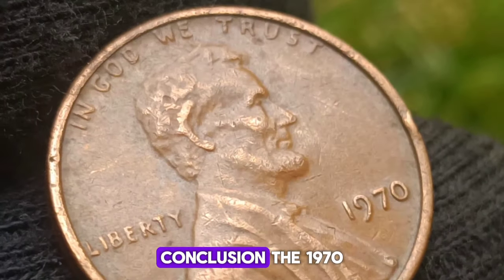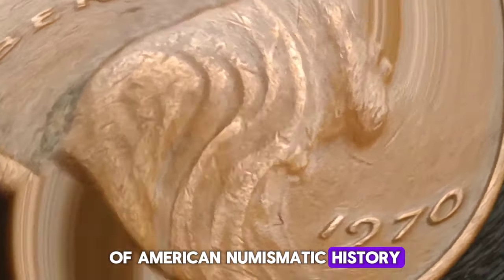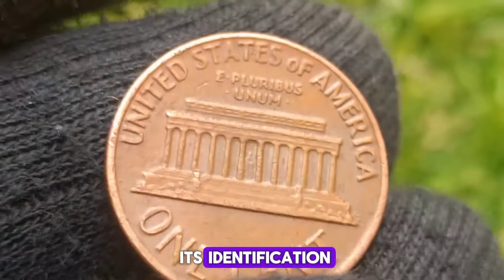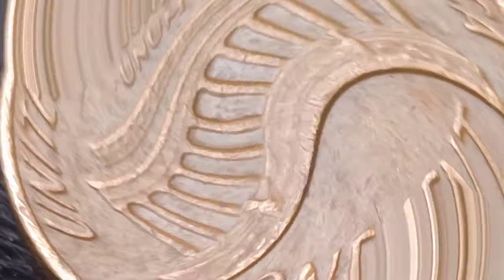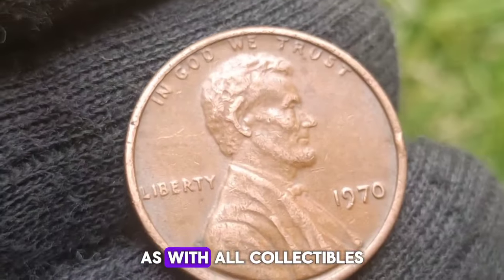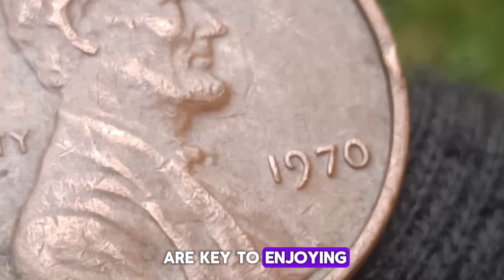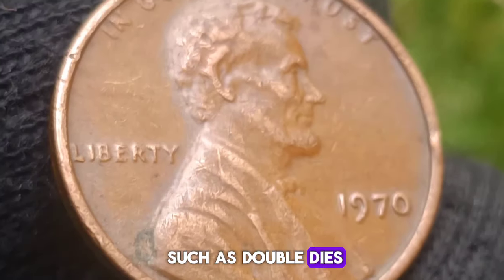Historical significance and broader context: the 1970 no-mint mark small date penny not only holds numismatic value but also reflects broader historical and economic conditions of its time. The late 1960s and early 1970s were periods of significant change and turmoil in the United States, marked by social movements, economic challenges, and shifts in cultural attitudes. The production of coin varieties such as the small date Lincoln cent can be seen as a microcosm of these broader dynamics. The evolution of minting technology during this period is evident in such varieties, as the U.S. Mint adapted to increasing demand and advances in production methods, occasionally resulting in distinctive coins like the 1970 small date penny.